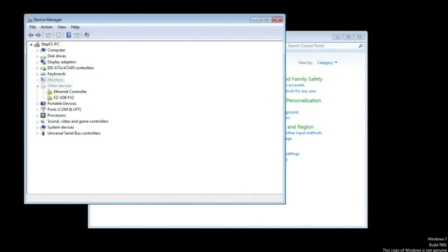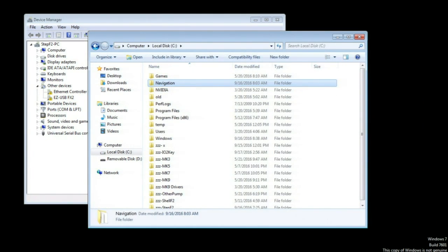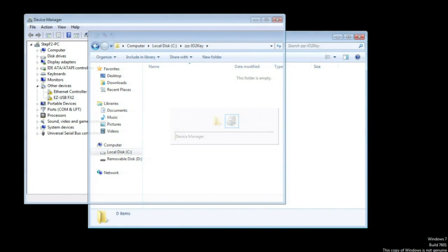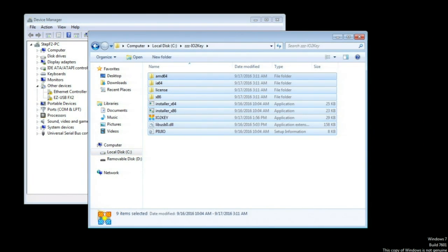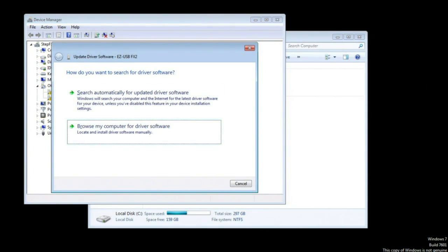You'll notice you no longer have the drivers for the Easy USB FX2. Go to the new IO2Key build folder, delete everything that was in there, and paste all the new files in. Then go back into Device Manager, right-click, select Update Driver Software, and choose Browse my computer for the driver software.